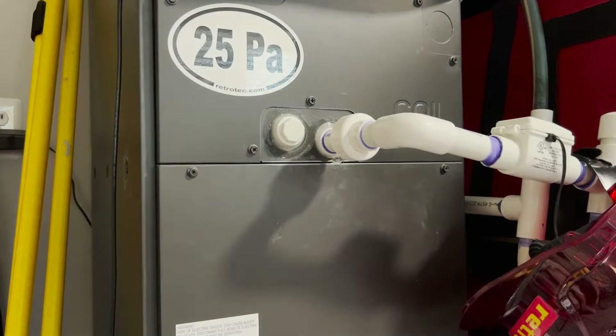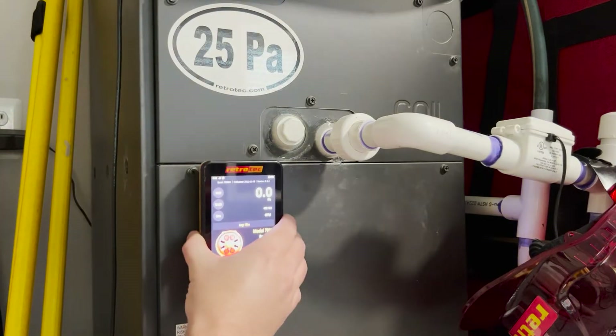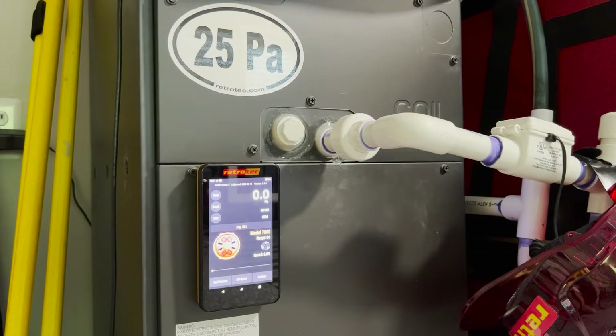The back of the DM32X is also magnetic, so you can stick it to HVAC equipment such as air handlers or furnaces if you're using the gauge to collect any static pressure readings.